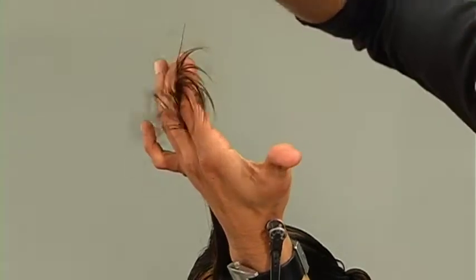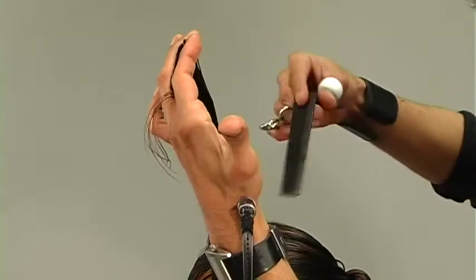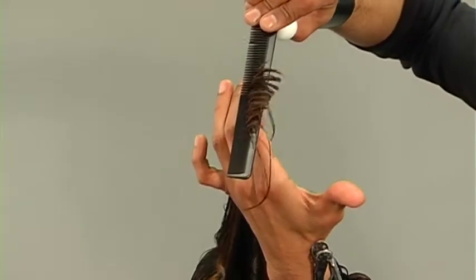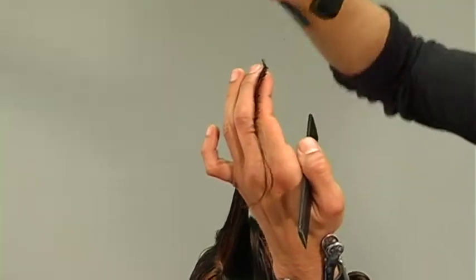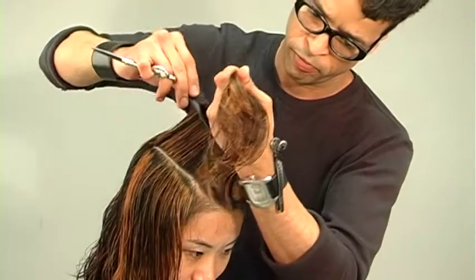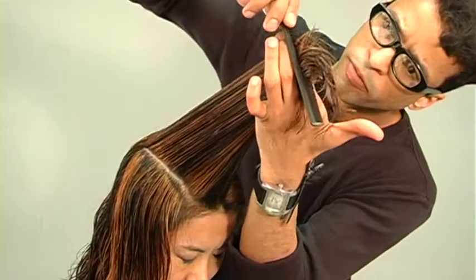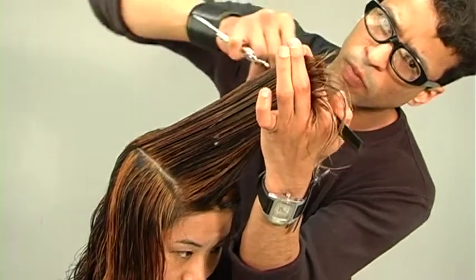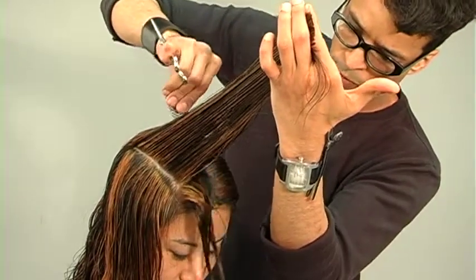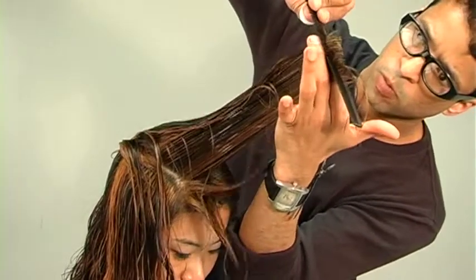On the opposite side, I'll jump to the left side shoulder. From here, I'm starting right at that parting, combing the hair straight out, over-directing the hair forward, and again cutting in my graduated shape. Make sure your over-direction is consistent throughout the front portion of this haircut. A really strong telltale sign that your over-direction is on point is when your guideline is super clean, obvious, and evident.